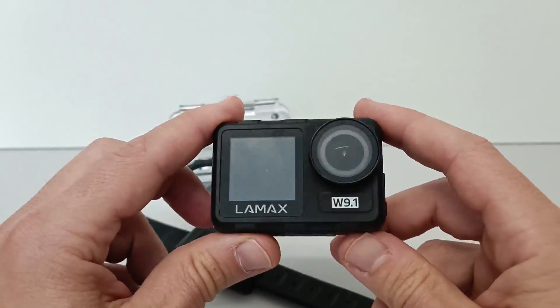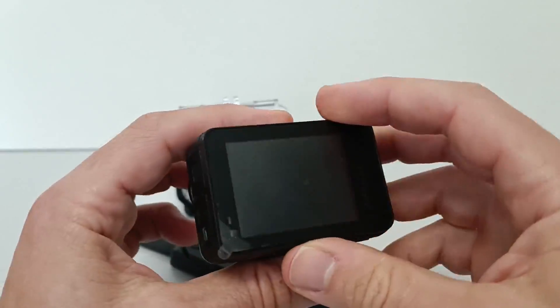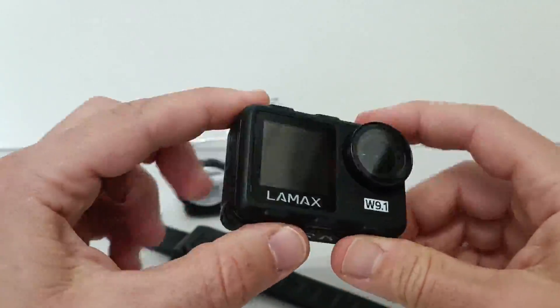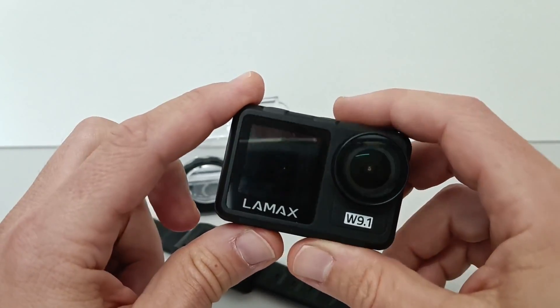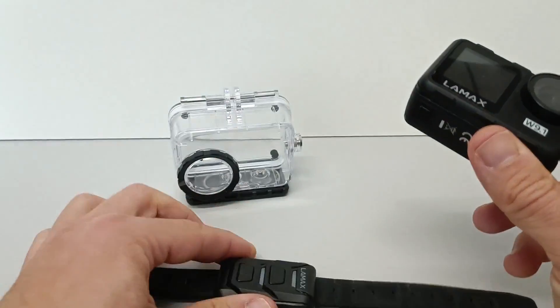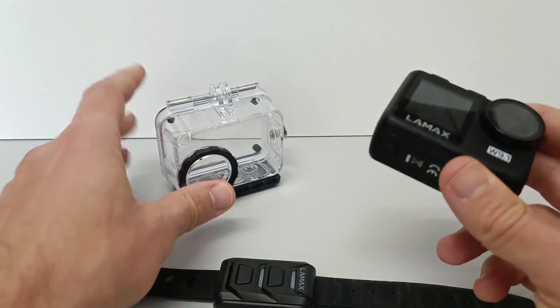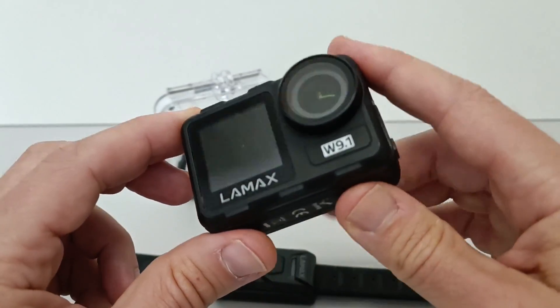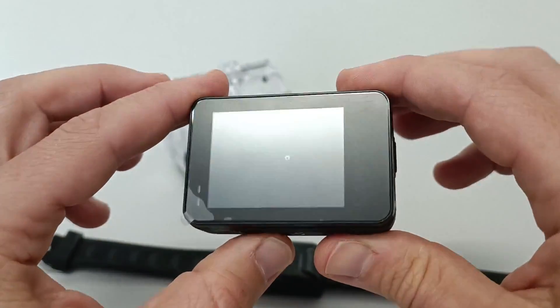Hello and welcome to the video. In this I will show you some features and image quality samples from the LAMAX V9.1 action cam, which is a waterproof mid-range action cam. It comes supplied with many accessories, for example a remote control and a waterproof case which makes it waterproof up to 40 meters deep. The cam is also waterproof in itself, so without the case you can dive it up to 10 meters.